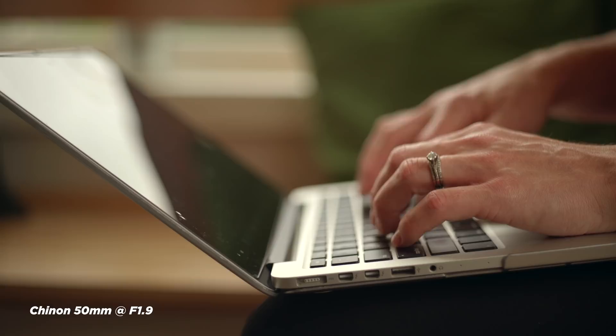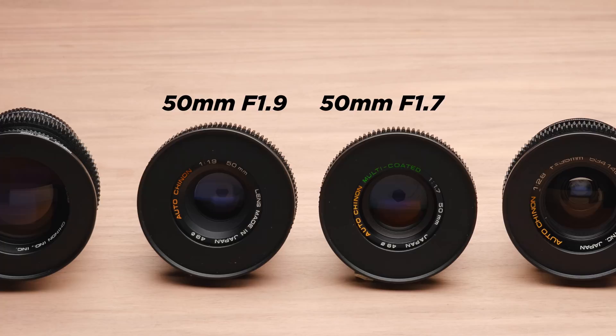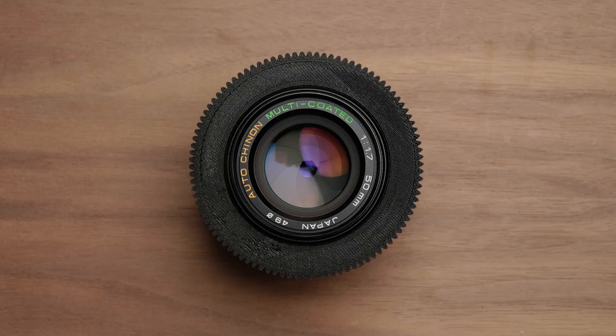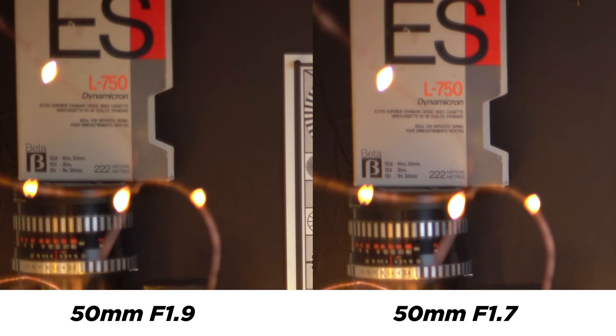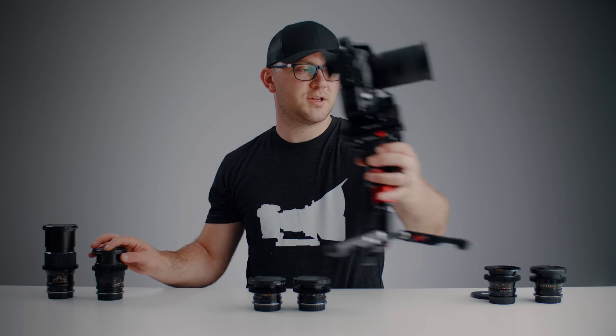If you want to spend a little more, there's the 50mm f/1.7 from Chinon. It looks a little different — a slightly different shape — and it has the 'Auto Chinon Multi Coating' labeling on the front. This lens is a little faster, and I did notice it was sharper in the center of the image, but it still has some corner softness. Not a perfect lens, but both 50mm options will give you lots of shallow depth of field and look really great on modern 4K cameras.